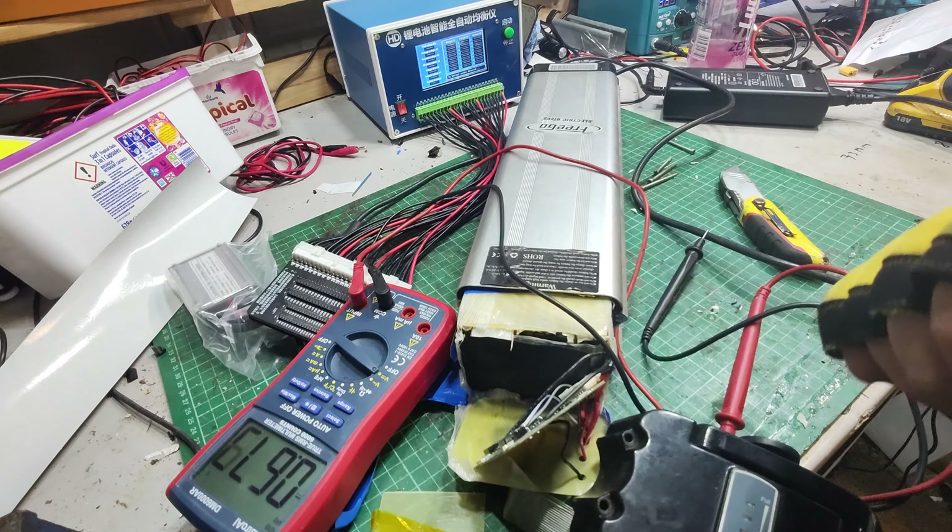So it's going to be a new BMS job — test the battery, see what's going on. New BMS, and it should be good to go. Thanks.